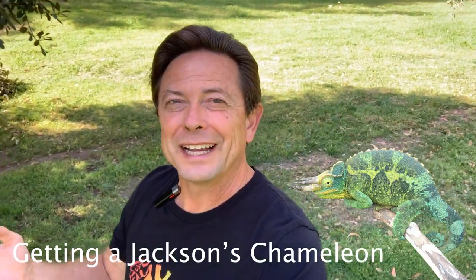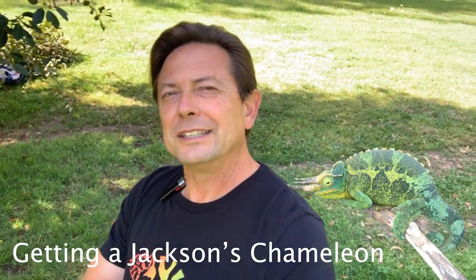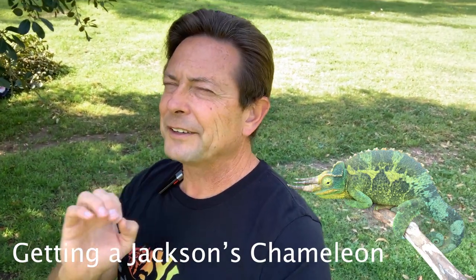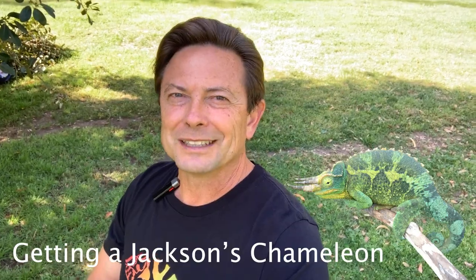Good morning, Chameleon Wranglers. This is Bill Strand, and today we're going to be talking about getting started with Jackson's Chameleons, and we're going to specifically go over getting your first Jackson's Chameleon.